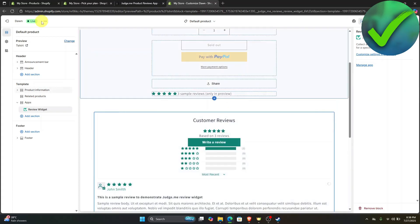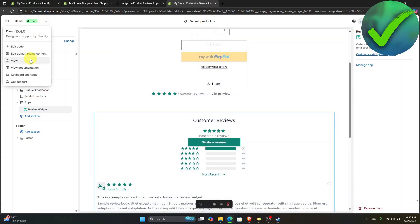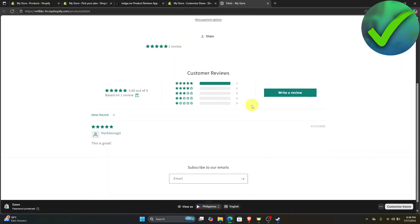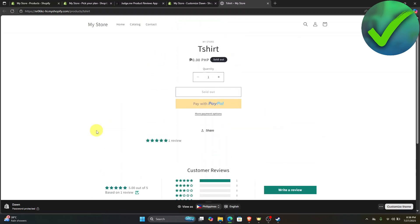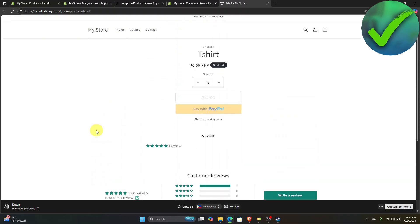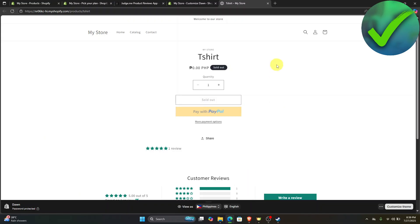If we look right here, let's go and view our website. Just click on that, and if we scroll down — as you can see, we now have created a fake review in our Shopify store. So that is basically it. That is how to add fake reviews in Shopify.